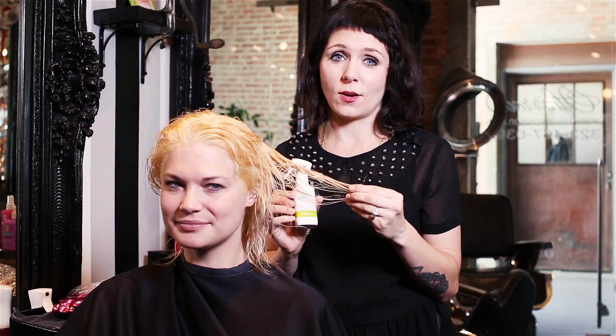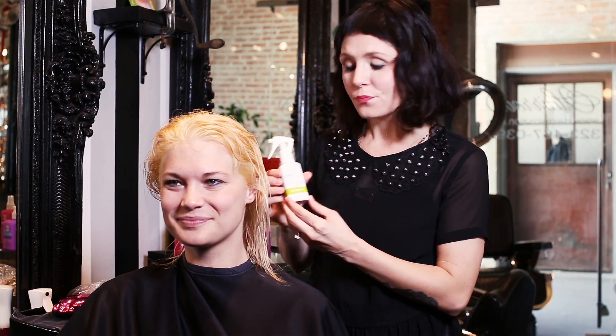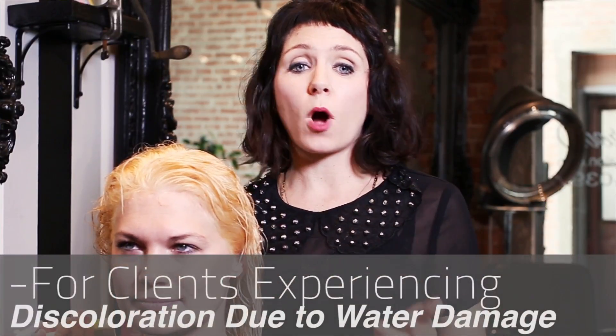If anybody is a blonde fan, then you know that this is an ongoing problem and we need to kick some Brass. Here we have the product that's perfect for it. It's an emollient service that removes chlorine and mineral buildup. This is for clients experiencing discoloration due to water damage.